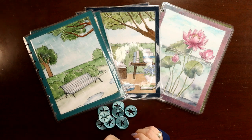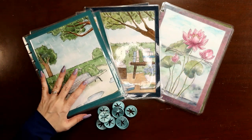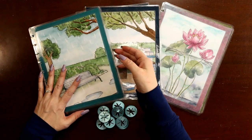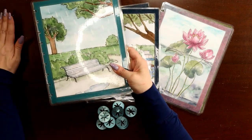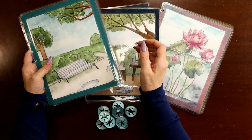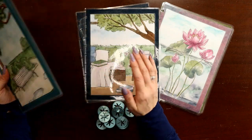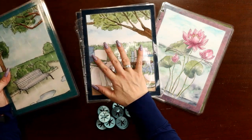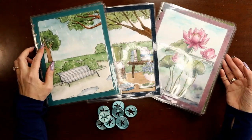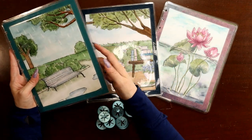Hey everyone, this is Judy with JLB Crafts, welcome back to my channel, and if you're new here, thank you so much for giving me a try. I cannot believe it is time to move into my planner for April. For those of you that are new, I do a transformer planner with three sections: my seasonal catch-all, my social media dashboard, and my fitness and wellness.